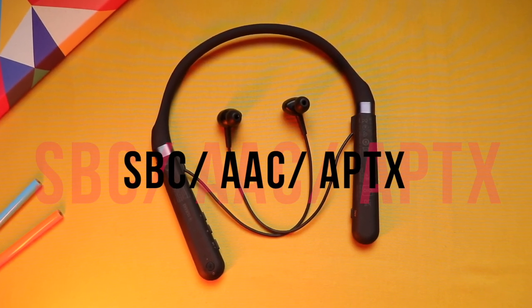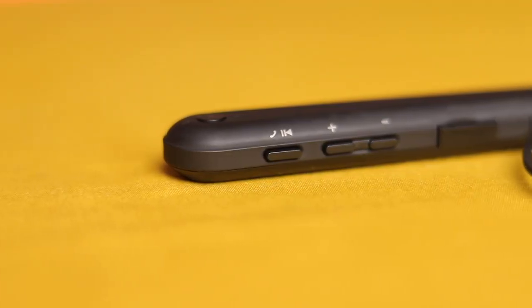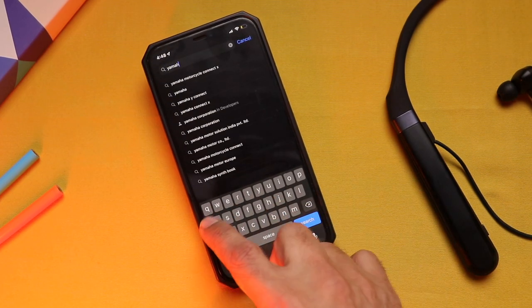Coming to the sound experience — in one word: balanced. It supports SBC, AAC, and even Qualcomm aptX codec, which means you have access to the best audio quality. The listening optimizer feature provides very soothing audio to your ears — thumping tight bass, excellent audio separation, along with clear vocals. It's got premium written all over it.